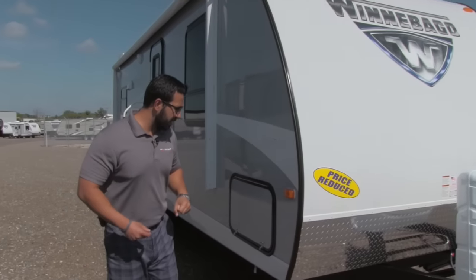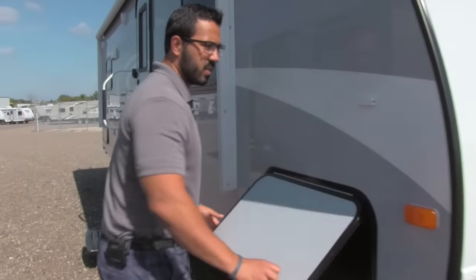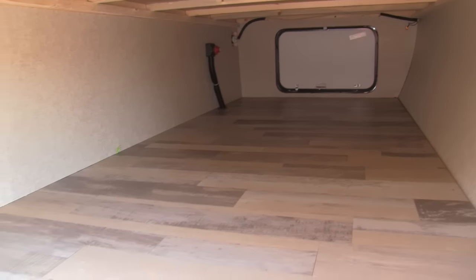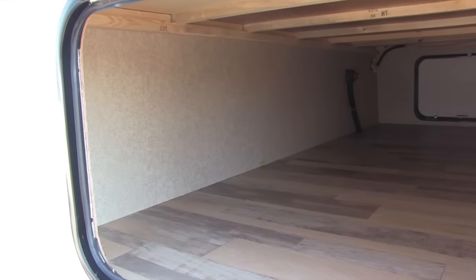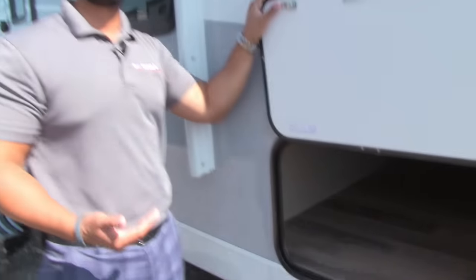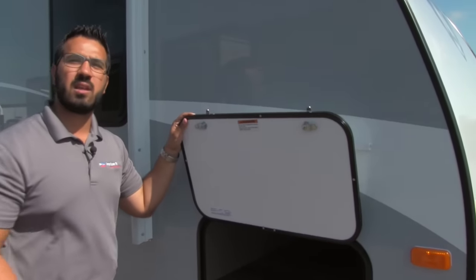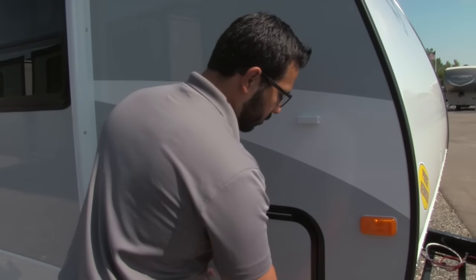Come around to the side to take a look at the pass-through. It has a large opening, it's nicely finished off inside, and there's a light. Also, on the off-door-side wall you have a battery disconnect, so when you're done camping you can just go around there and hit the switch — it will kill all power to your coach.